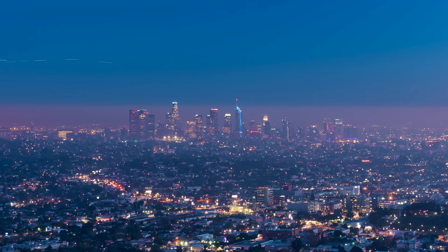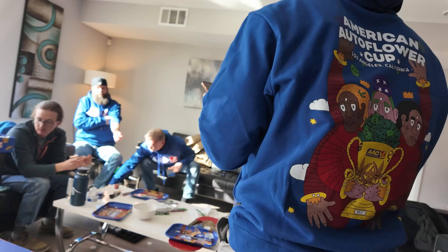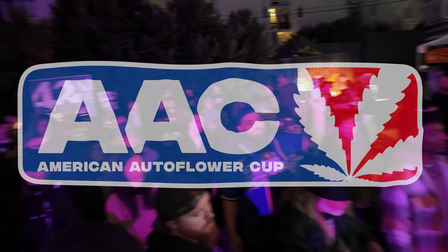Hi again. We just got back from Los Angeles where we were judges at the American Autoflower Cup. And while we were there, we got to check out the Pulse headquarters. Later in this video you're gonna get a sneak peek of an all-new product from Pulse, so stay tuned.